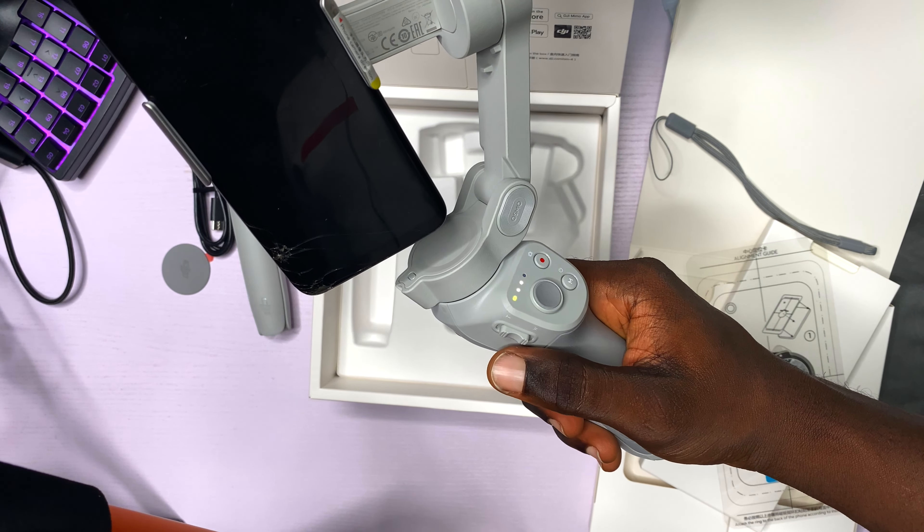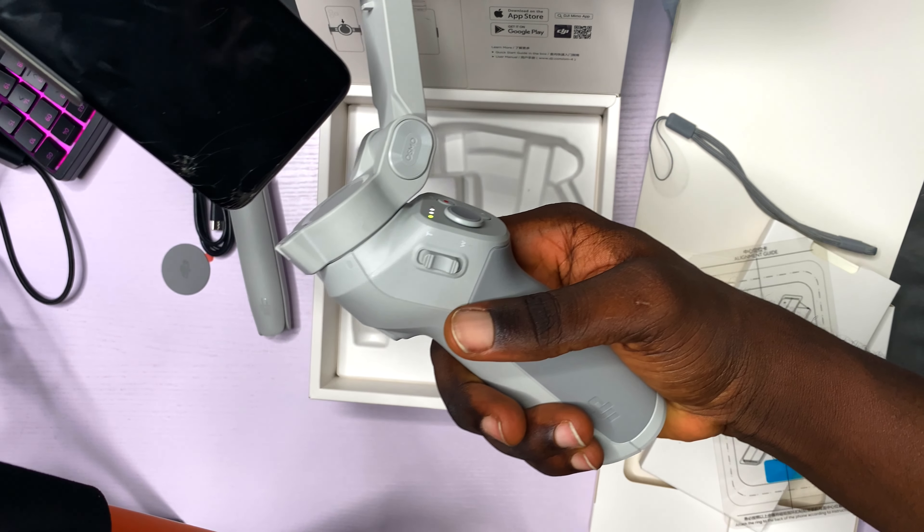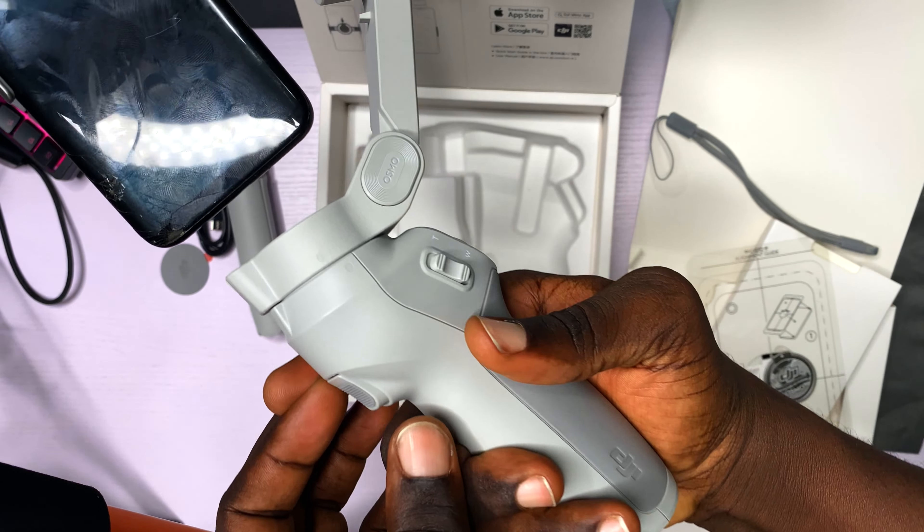What does this button do? What does this button do? There are a lot of buttons — there are a lot of buttons and I don't know what they do. I just don't know what I'm doing. I'm trying to get it into landscape mode.